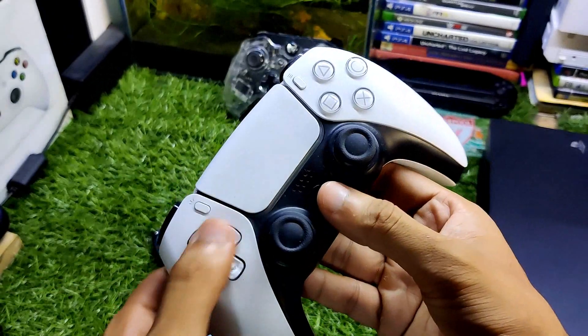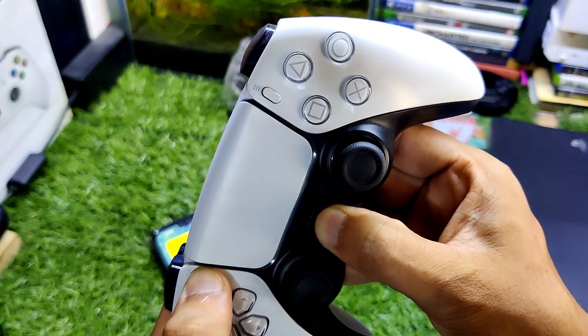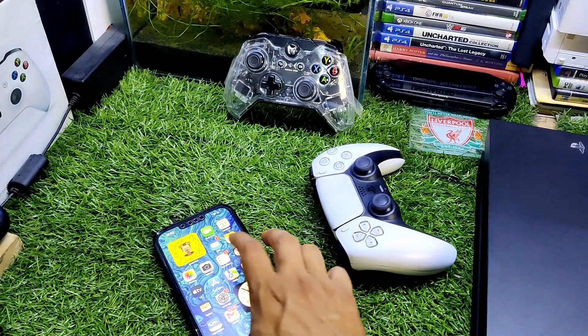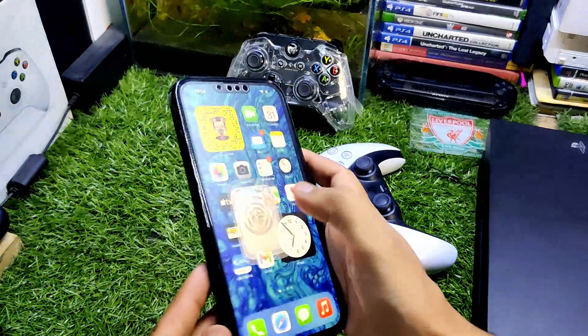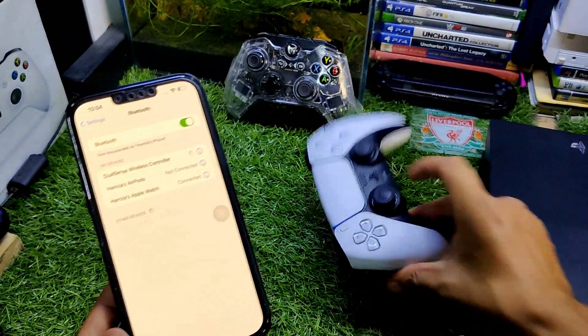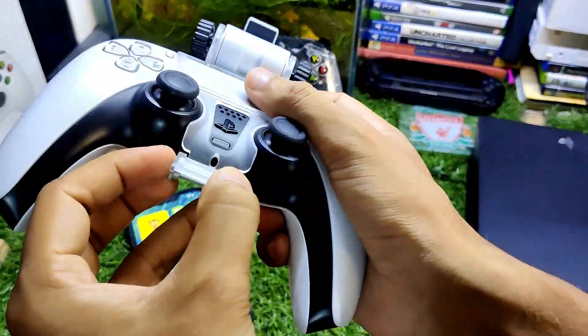To connect the PS5 controller, firstly you need to hold the PS and Share buttons both at the same time for almost 15 seconds. When the light starts turning faster, that means it is in pairing mode. Now go to Settings, go to Bluetooth, and tap the DualSense Wireless Controller — and now it is connected.